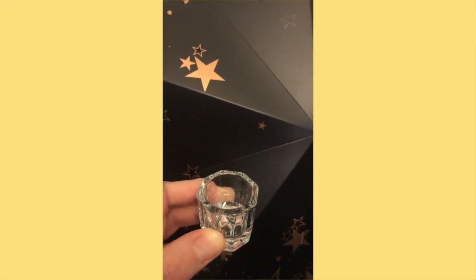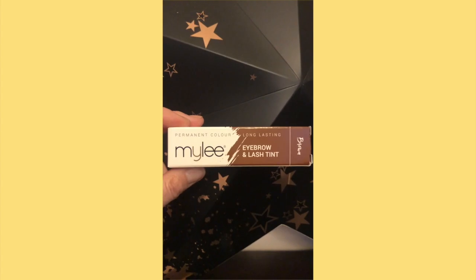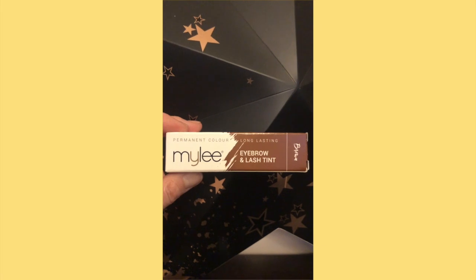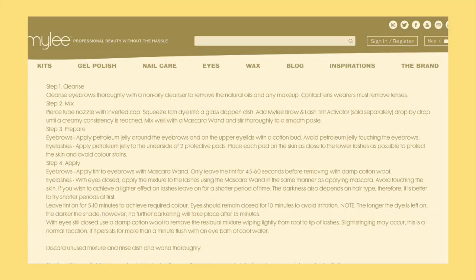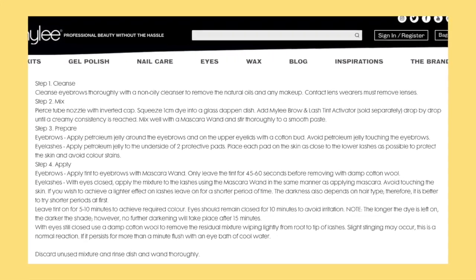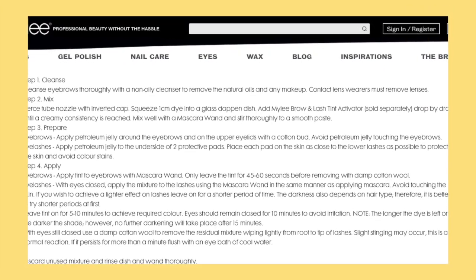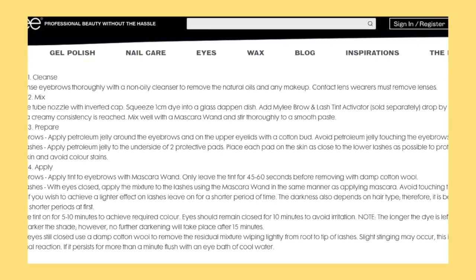This is the Mylee Mixing Dish. This is the Mylee Brow Tint in the shade Brown. This is the Mylee Tint Activator. All you have to do to make the brow tint mixture is to take 1cm of the brow tint into the mixing tray and put a few drops of the tint activator. You need to keep putting little drops in until it turns into a paste, and then you will be able to apply it to the eyebrows.